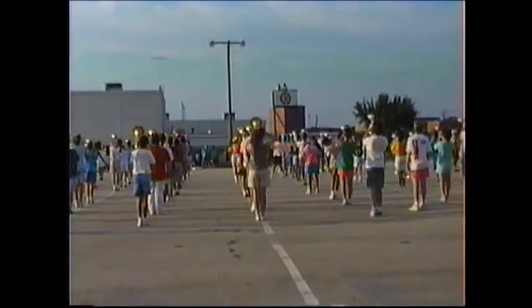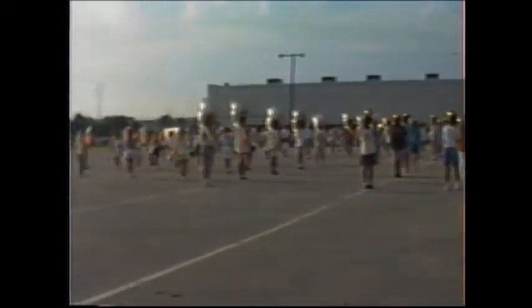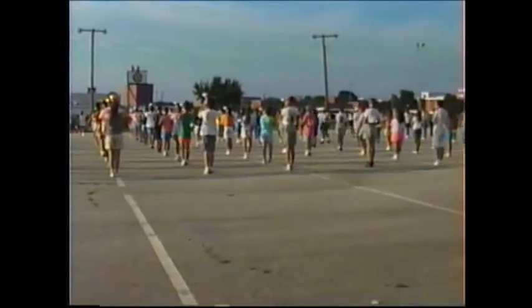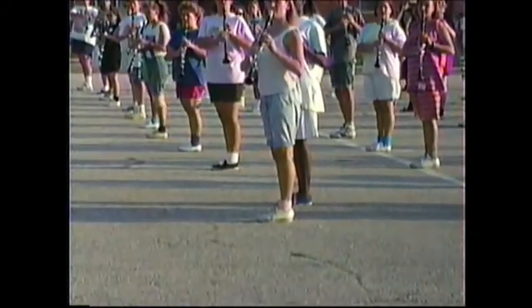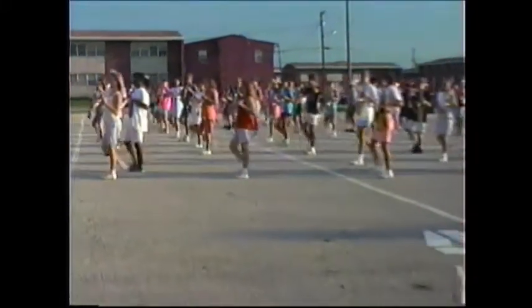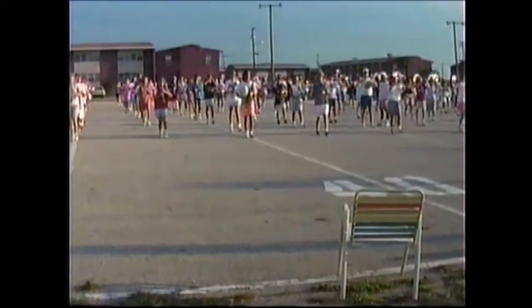I'm going to tell you a command and you're going to do this. Keep Section 2, 3, and 4 to the home side line — which is where the tower is — all the time. Now, keeping sections 2, 3, 4. Ready, two, set, go. Step, step, step, step, step, step, step, step, step, and stop.